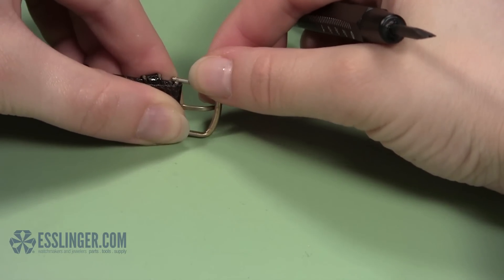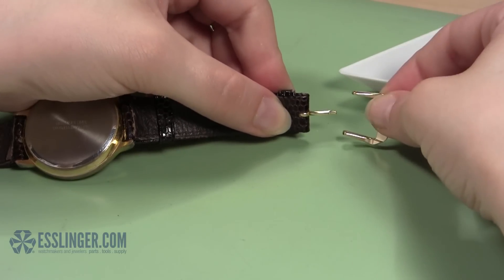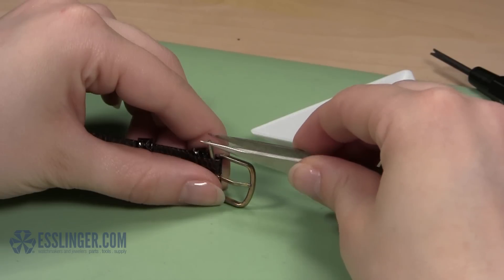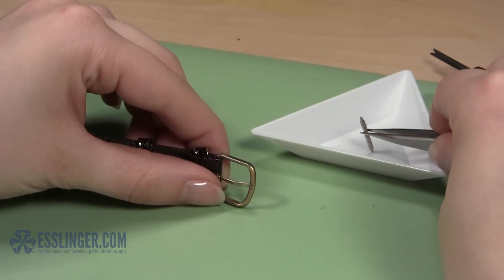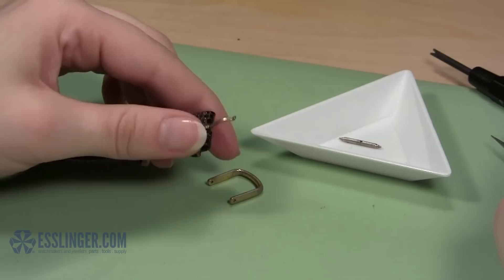Be aware — the spring bar could very easily pop out of the band and get lost if you are not careful. Remove the spring bar from the watch band and set it aside in your parts tray. Let the U-shaped buckle and the tongue fall to the table.